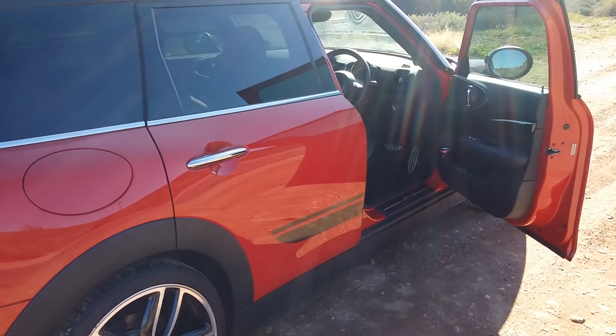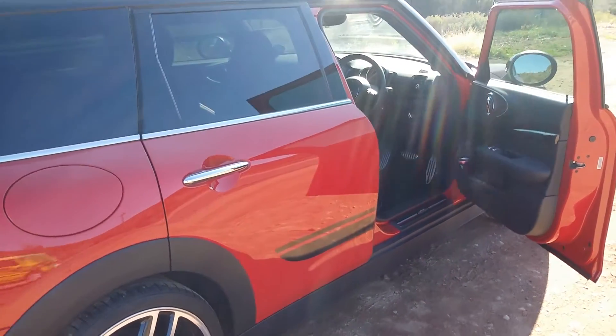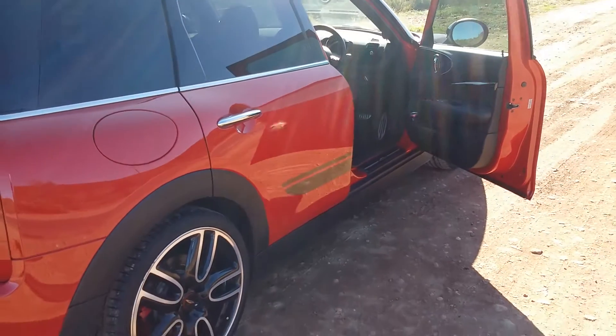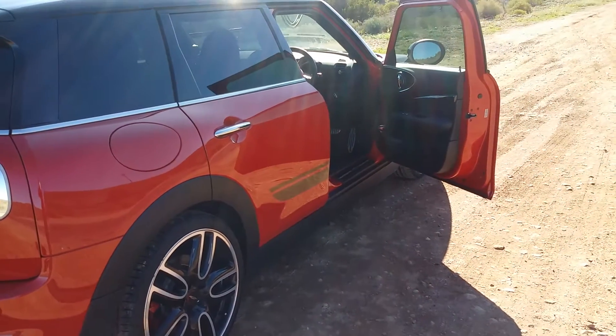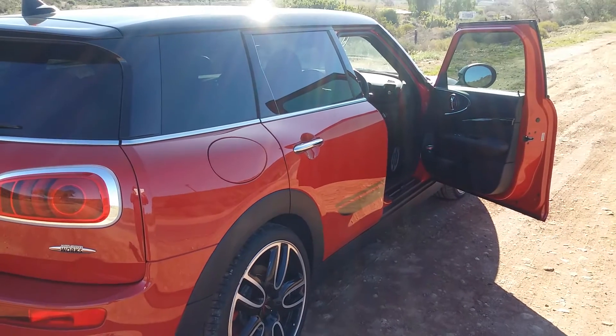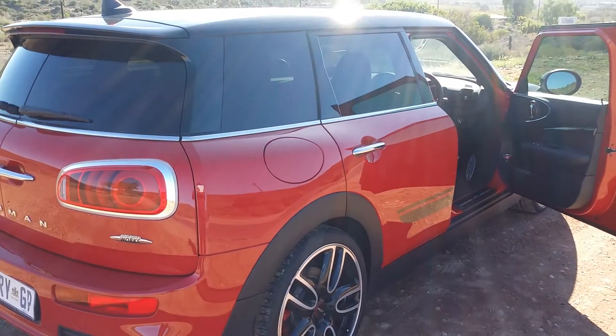You can get yourself one of these from about five hundred and sixty thousand upwards into the six hundreds, depending on whether you want the Clubman or Countryman, and whether you want manual or eight-speed automatic. The choices are yours, but for a launch drive this has been a lot of fun. For Motor Matters, I'm Eleanor — I'll see you next time.